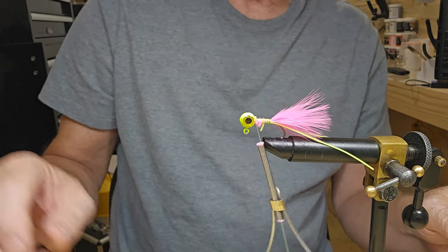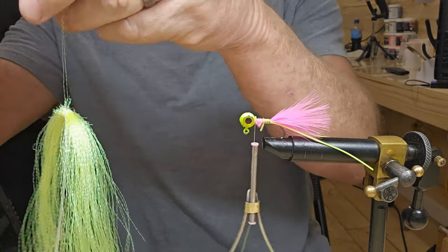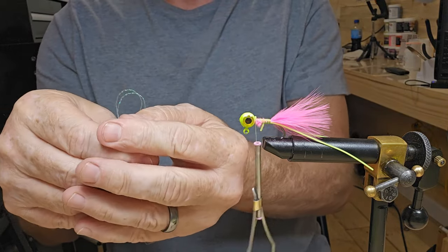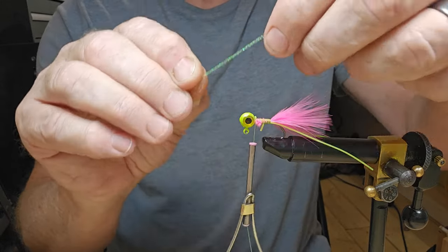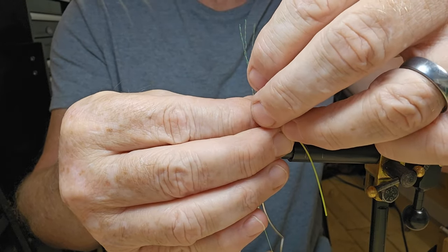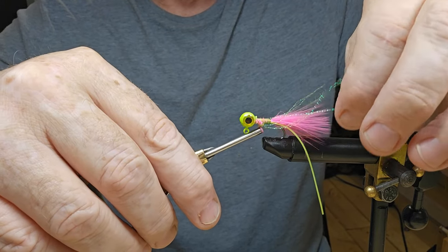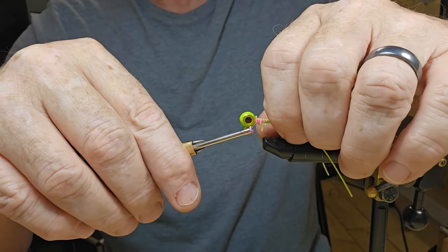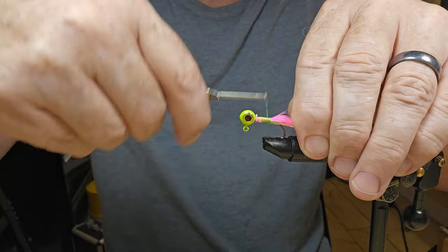I was going to put some crystal flash in it — it's going to be this right here, kind of a yellow chartreuse. We're just going to fold it in the middle, cut it, and wrap it right around our hook. Make sure everything's even before you pull it back and start wrapping it. I'm going to try to separate it here and get it all where it belongs, keeping some on each side of the hook. I want to pull that back just a little bit and we'll tie it right back down to the hook tip.